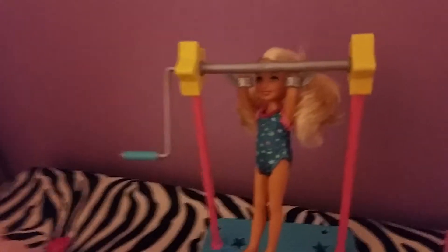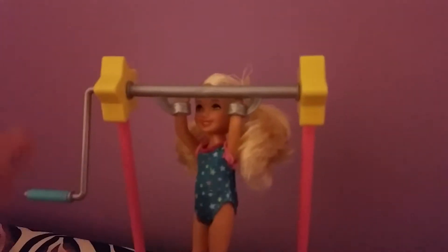Let's see. And here's Chelsea. Wow, Chelsea! You're trying to do that? And then she flips over.